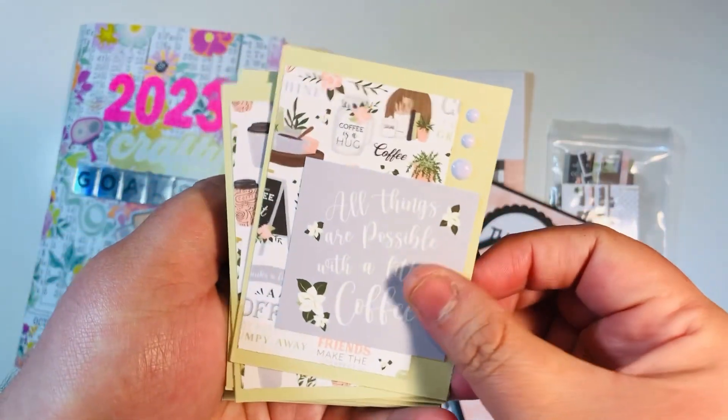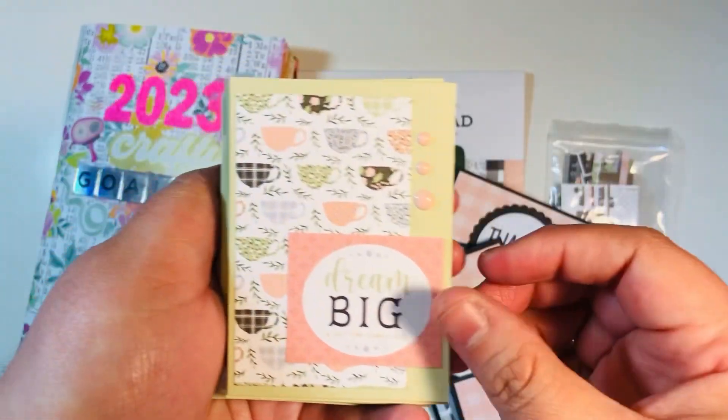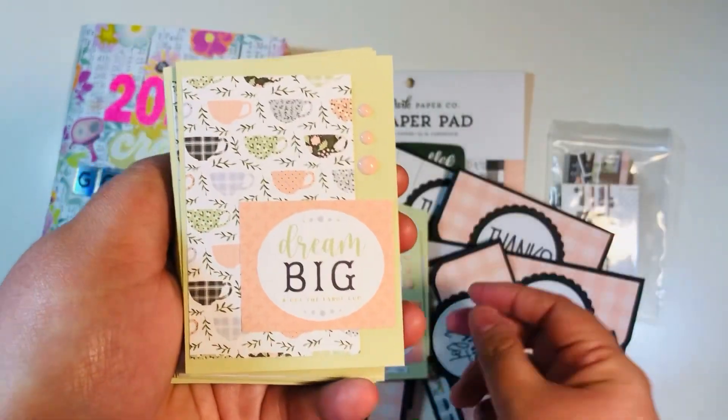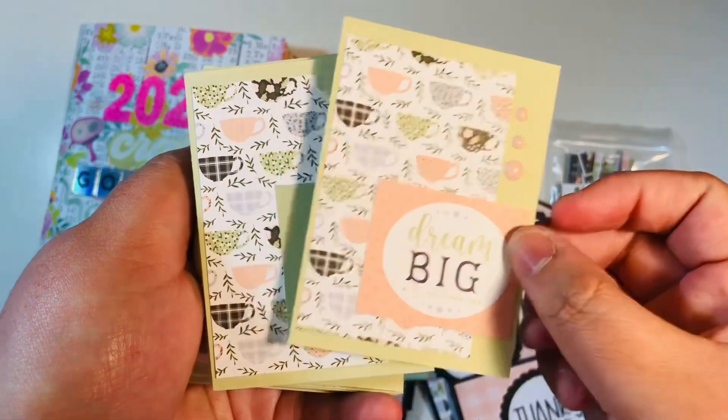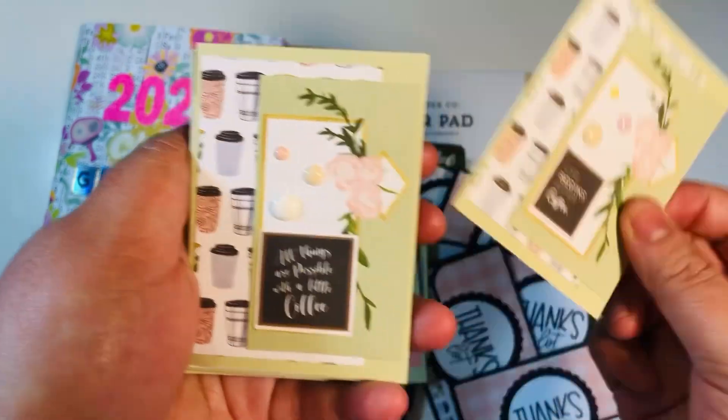Here recently, in the last year or so, I have been going to some in-person events with Toby, one of my friends here on YouTube — she's Bitty Penny, and I'll link her channel down below. We have gone to some events and I've needed ATCs, so I thought I would just bulk up my stash throughout the year and make it easy on myself.